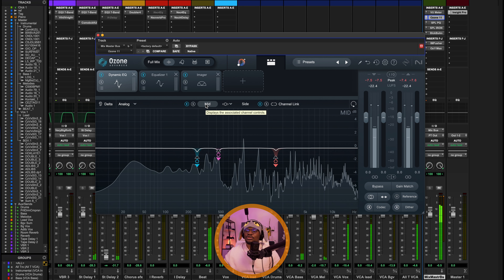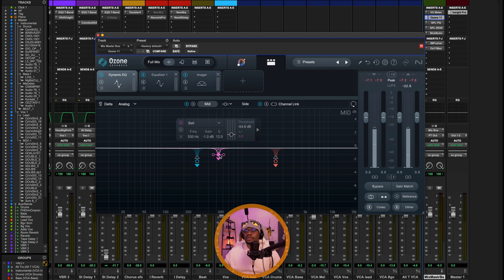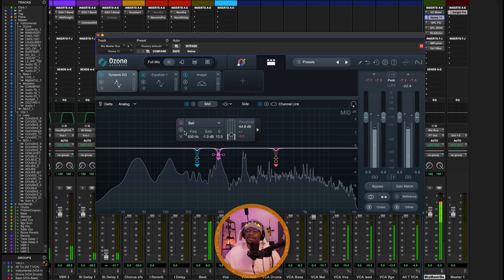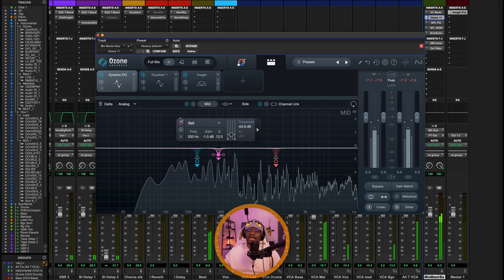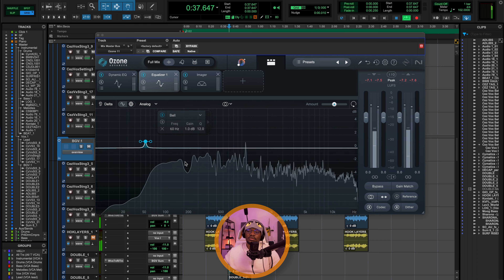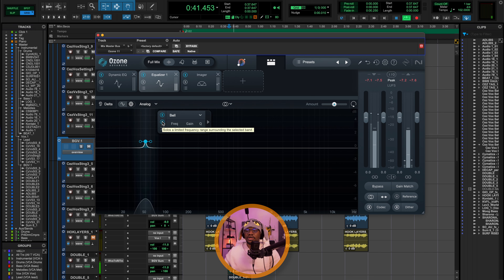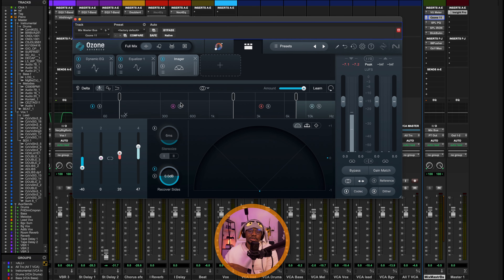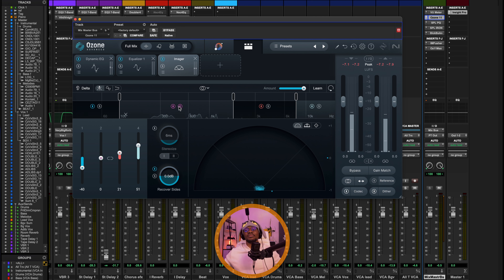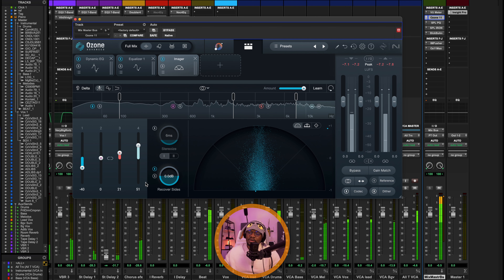The master chain is very straightforward. I have the VU meter up top, then Ozone 11. In the first EQ I'm doing cuts around 293 Hz, 530 Hz, and 2.5K to tame some resonant frequencies — and this is mid-side EQ, so this is all mid. I'm not doing anything for the side on this record. On to the next EQ, I'm doing a simple boost up to 1 dB around 60 Hz just to add punch to the kick. From here I go into stereo imaging — I split the bands into four and spread the frequencies, but I don't spread the low-mids and I narrow the stereo effect of everything below 100 Hz.